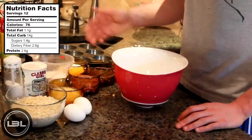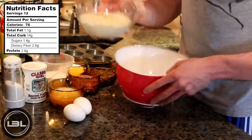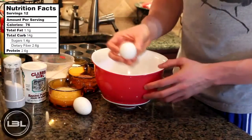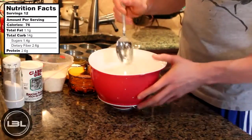The oats have soaked into the almond milk, and what we're going to do is take our bowl of oats and almond milk and add that into a larger bowl. Then we'll add in two egg whites, and then we'll add in two-thirds of a cup of unsweetened applesauce, and we'll take a spoon and mix it up.